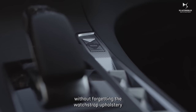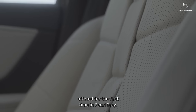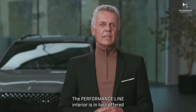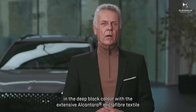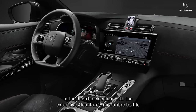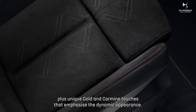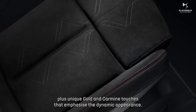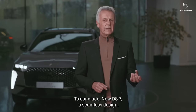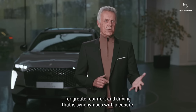Watch strap upholstery is offered for the first time in pearl gray. The Performance Line interior is offered in deep black with extensive Alcantara microfiber textile, plus unique gold and carmine touches that emphasize the dynamic appearance. To conclude, new DS7 — a seamless design for greater comfort and driving that is synonymous with pleasure.